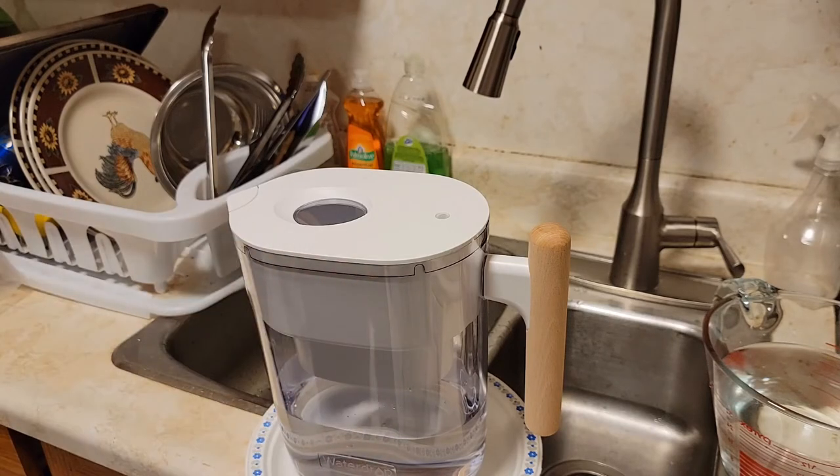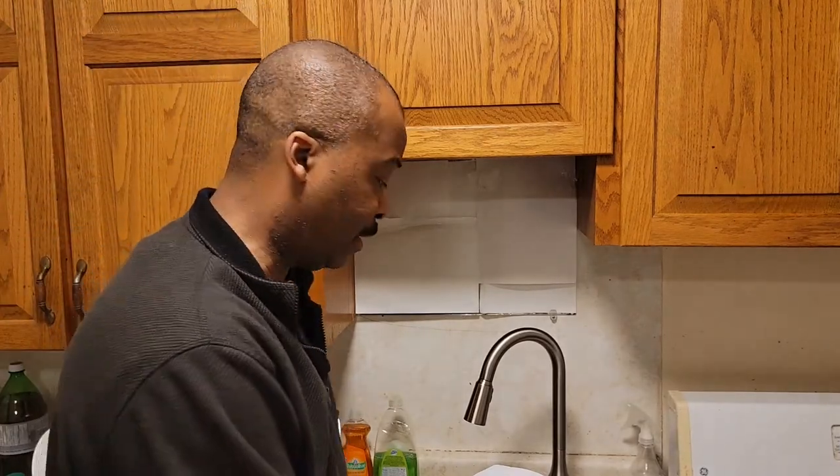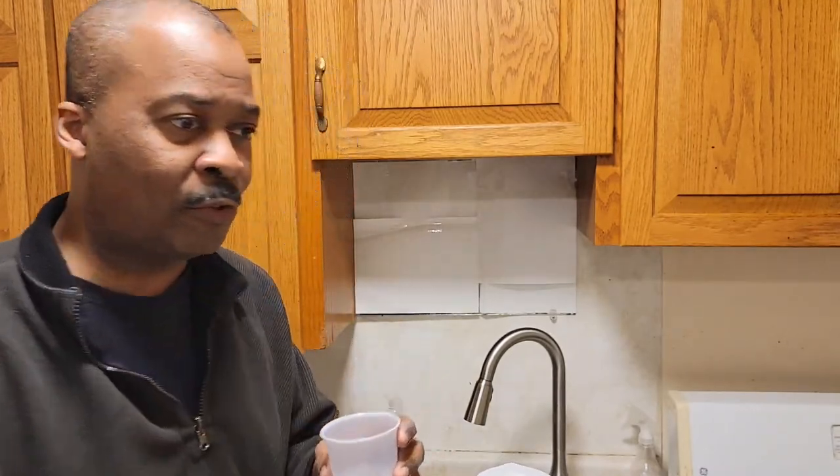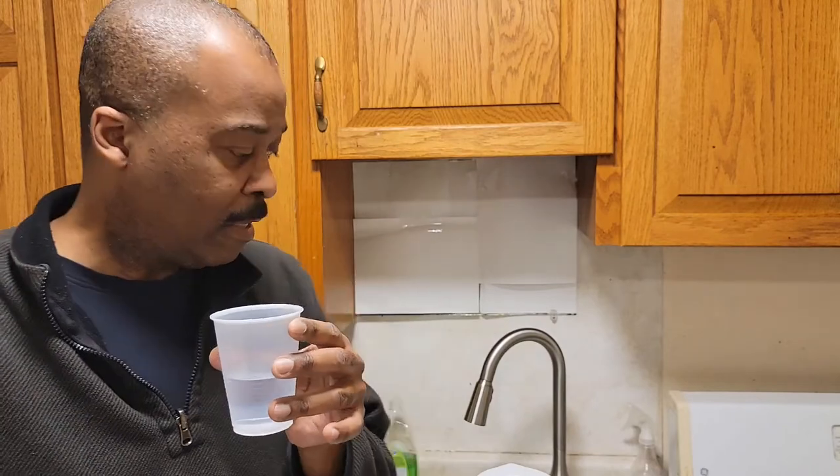I'm going to fill this up a bit more and have my first drink of filtered tap water. This is a pitcher — let's pour it in and do the first taste test. Just like water is supposed to taste — no taste. I'm so used to the chlorine from the old tap, but water isn't supposed to taste like anything. It should just be nice and cold and go right through you. Hopefully this lasts and I'll make more videos when I get a chance.